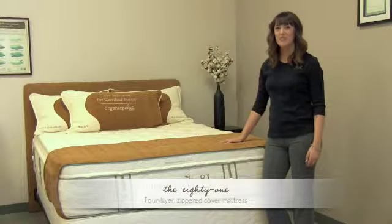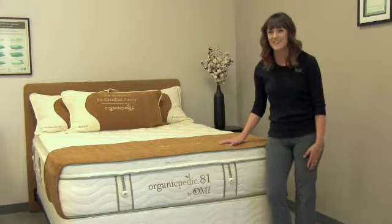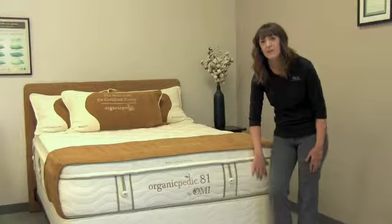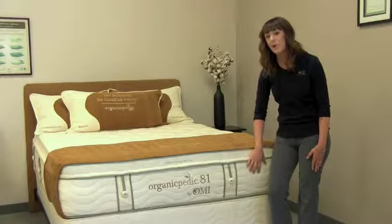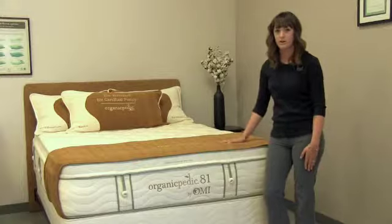This is the 81. It is our four-layer zippered cupboard mattress. The bottom three layers consist of individual panels that allow you to create 81 different comfort levels within the mattress for the sleeper and their partner.